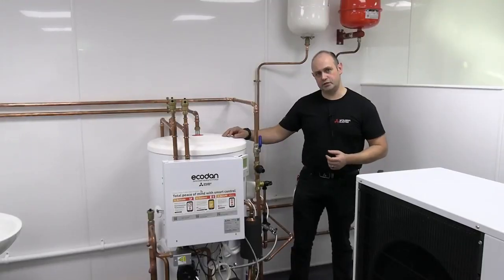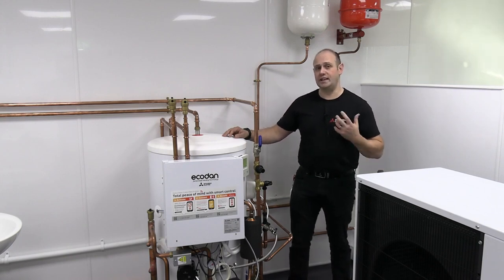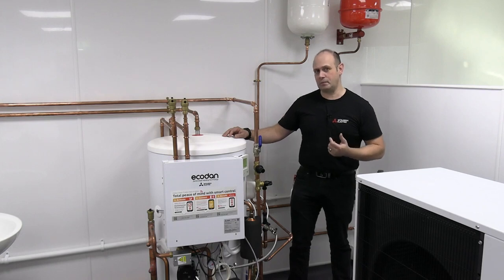I'm going to take you through an E6 fault on an Ecodan system. The most likely reason for this is we've lost communication between the outdoor unit and the indoor unit, and the most likely reason for this is due to a power cut.